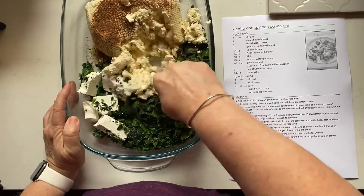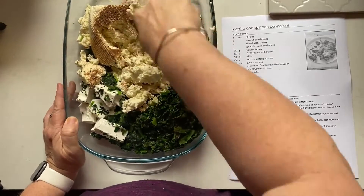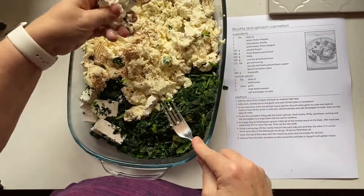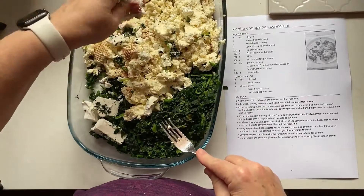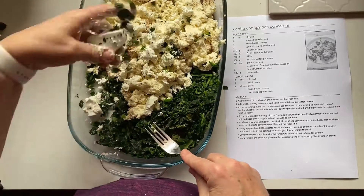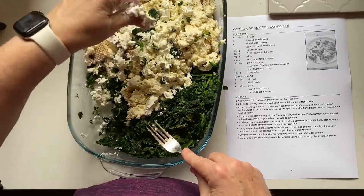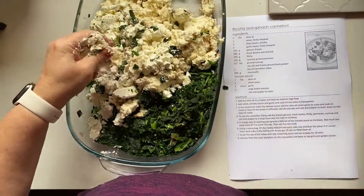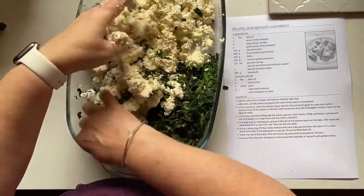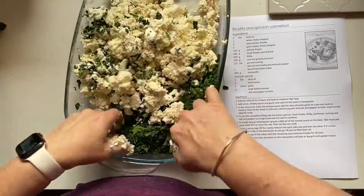We love Italian food in our house. This is ricotta that I've got from the supermarket and I'm just using half of one of those tubs that you can purchase. I'm actually putting bits of feta in here as well because that's a bit sharper in flavor and a bit saltier, so that will help bring the flavors up in your cannelloni.